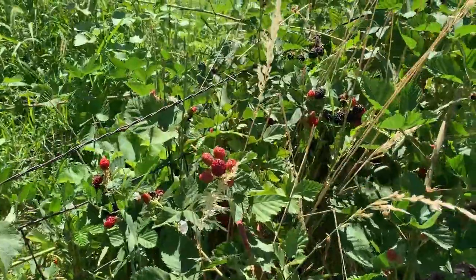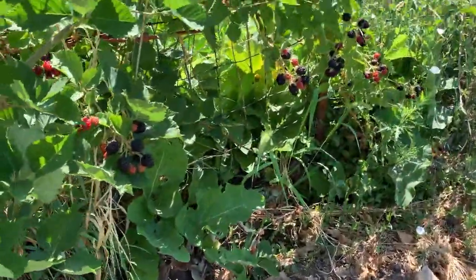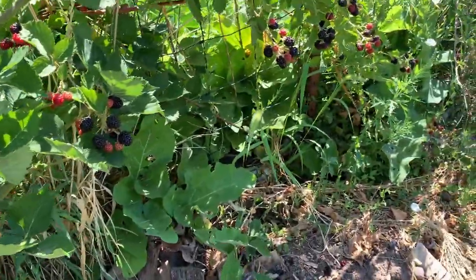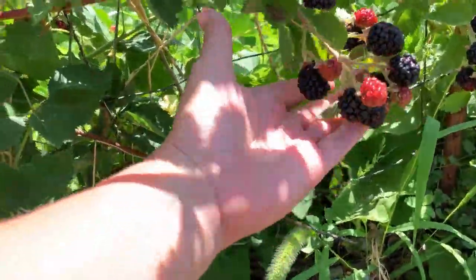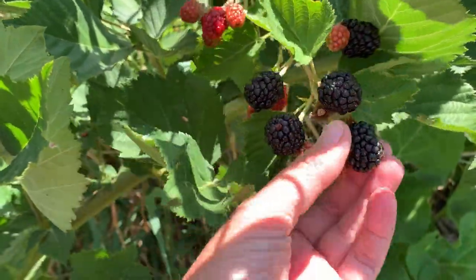We've got blackberries galore — look at all of them! I gotta go get my container and pick them. They're huge and they're beautiful and so yummy!